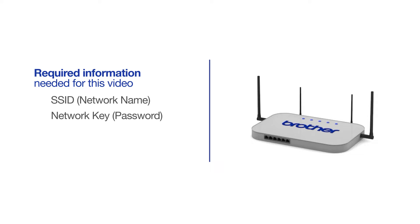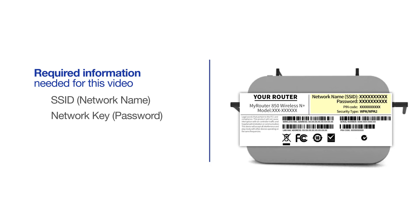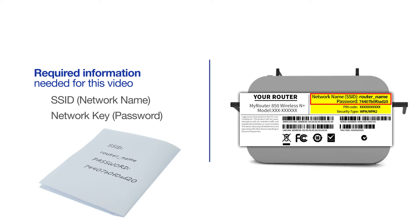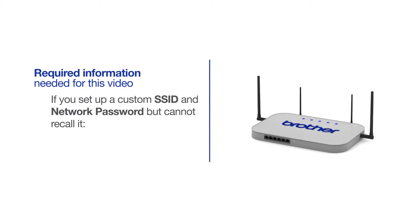The default settings for your router or access point can be found on the equipment label. If your SSID or network key contain both uppercase and lowercase letters, be sure to record them, as both of these credentials are case sensitive. If you've set up a custom SSID and network password and cannot recall this information, please contact your router manufacturer. Setup cannot be accomplished without this information.